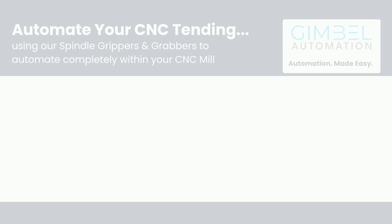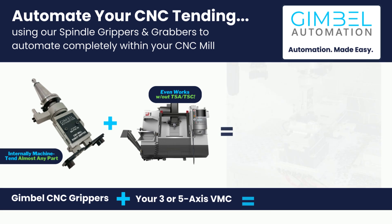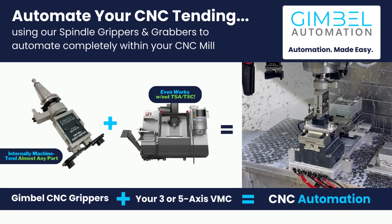Gimbal Automation's in-machine automation systems easily let you automate the machining of parts with minimal setup and completely inside of your machine. Here's how it works.